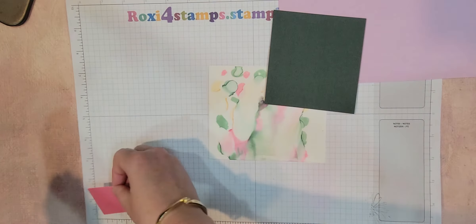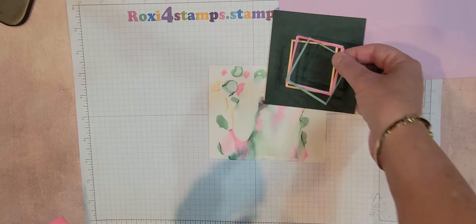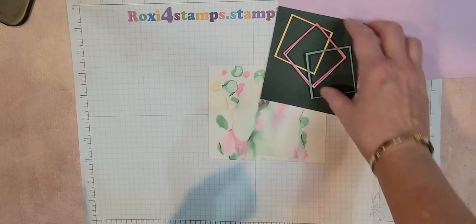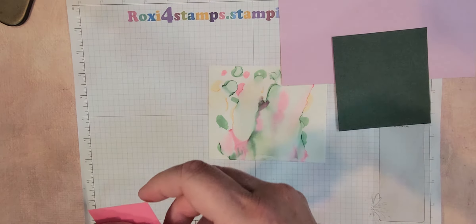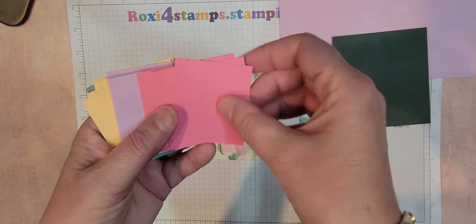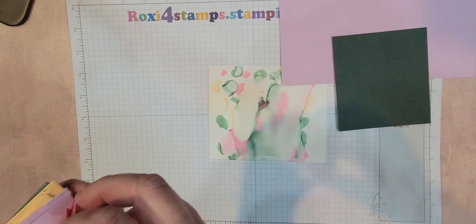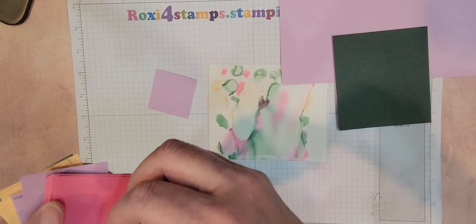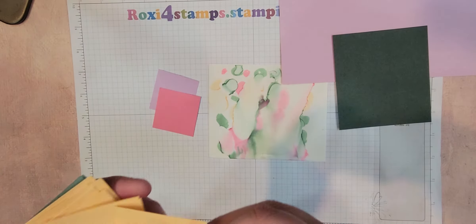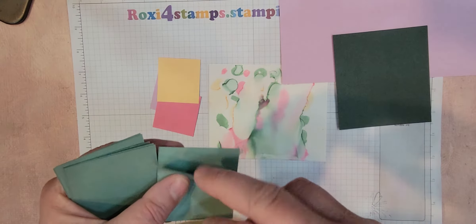So these are two inch. They're going to barely fit. Once you cut them out, they're going to leave you like that much of a frame, which I'm going to figure out a card for too. No waste, no want. So I have the squares here in the polished pink, the Fresh Freesia, the pale papaya, and the soft succulent.